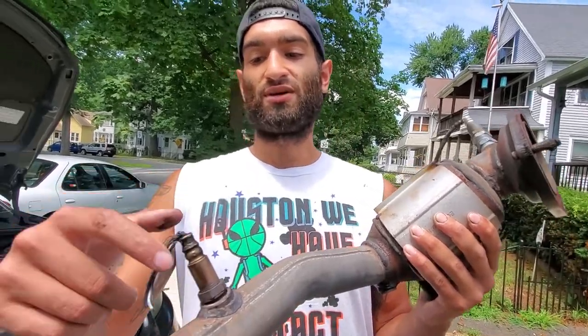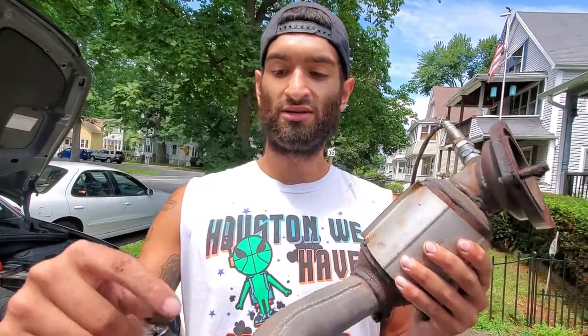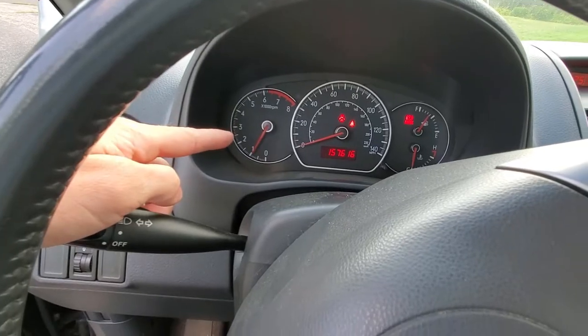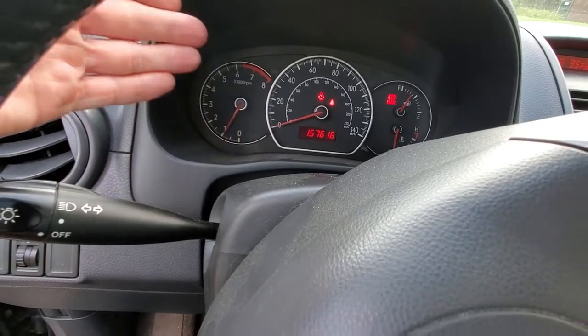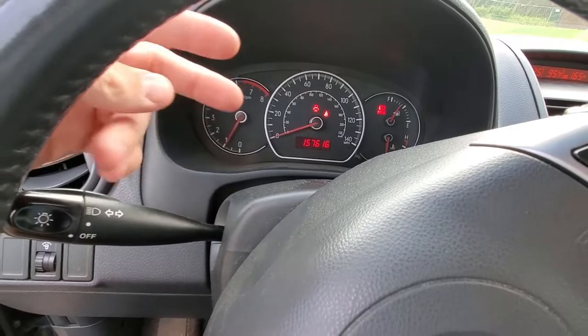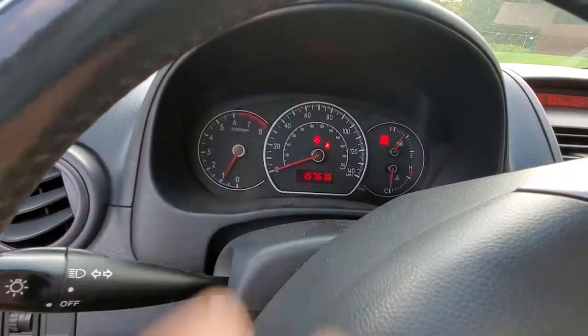The only thing I can say is grab some heat wrap and put it in before — heat wrap the end so that if it does touch the tranny case it won't melt. As you guys can see, the check engine light is gone. I've put about 100 miles on the car since we changed the two O2 sensors and the cat, and the code hasn't come back. The car's inspected — super pumped.